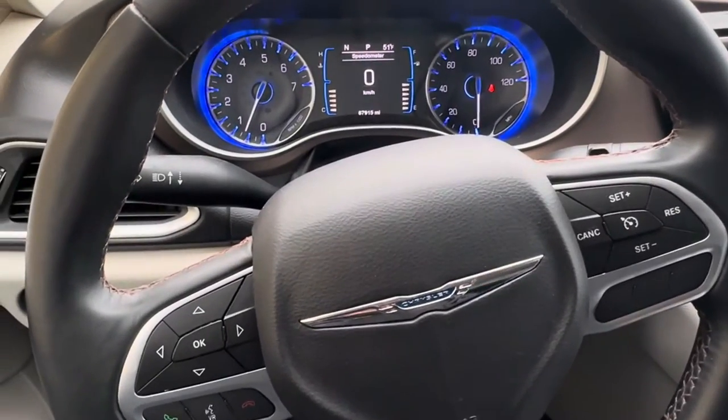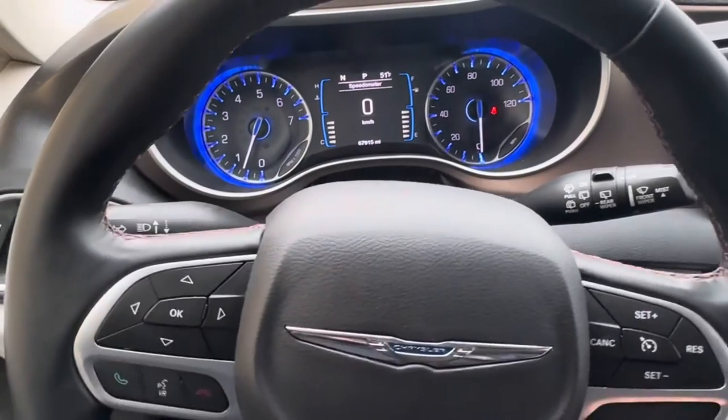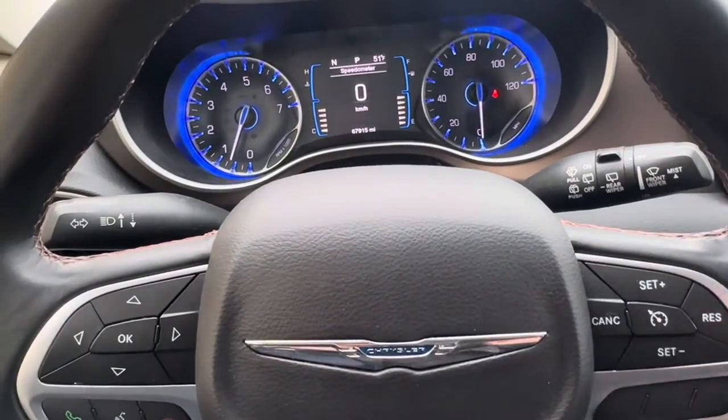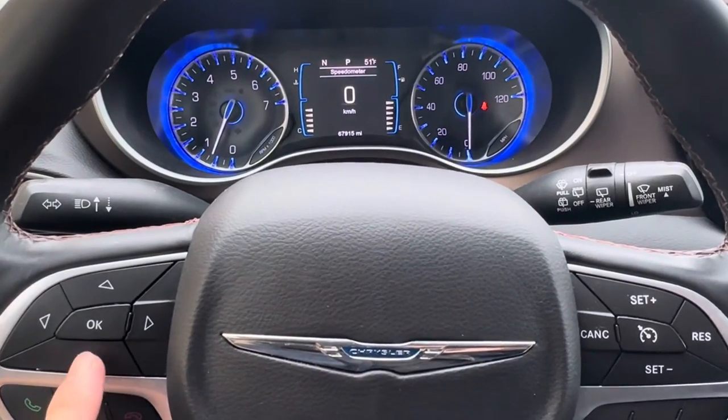What's going on everyone. Got a 2017 Chrysler Pacifica — this is how you reset the oil life. We're going to use the buttons on the steering wheel right here on the cluster.